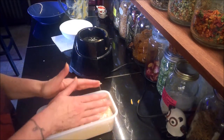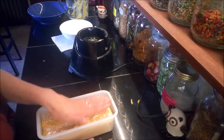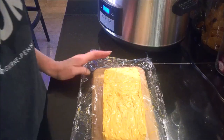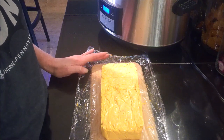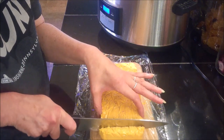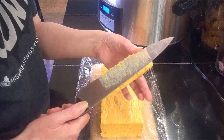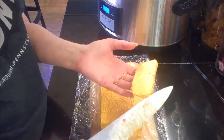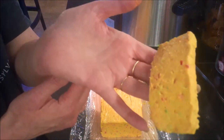This will simply go in the refrigerator for up to 12 hours or overnight. It's been about 24 hours that this has been setting up in the refrigerator and it is a nice solid. Let's take a little slice out of it and see how it cuts. It is a little bit softer — I've had it sitting on my counter here for a few minutes and my house is a little bit warm — but you can see it really looks just like Velveeta when you slice into it and it holds really well.